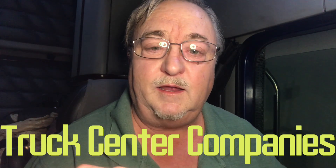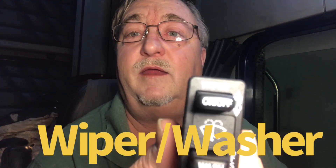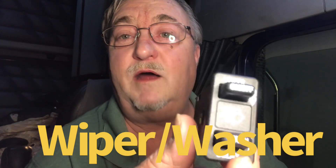Now we're gonna do some work tonight. I've got to replace this switch — I bought this at the Freightliner dealer in Omaha, Nebraska. This is my wiper washer switch: wiper on/off, high, low, and washer. It's a very complicated switch and Freightliner is real proud of this thing — 96 bucks with tax is what it cost. It goes into my dash and I'm going to show you how to do that.